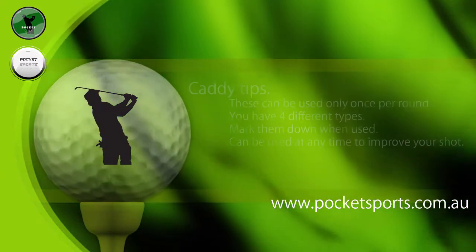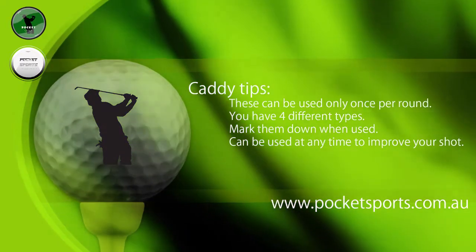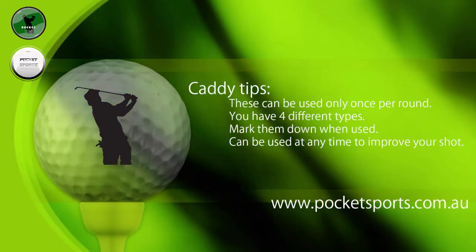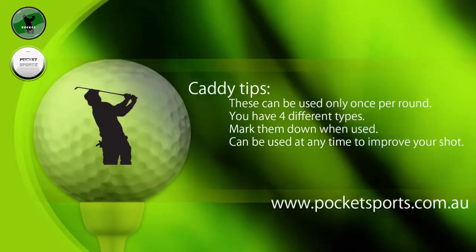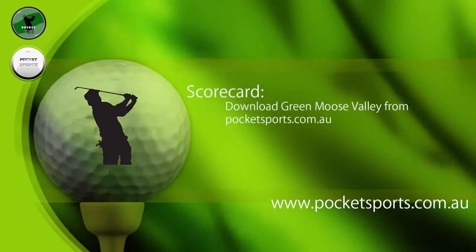Putts short of the hole require you to keep on putting until you reach the distance. If you over hit, that still goes in the hole. You've got four caddy tips that you can use throughout the round only once, and there are four different kinds that are used to help improve your hole.